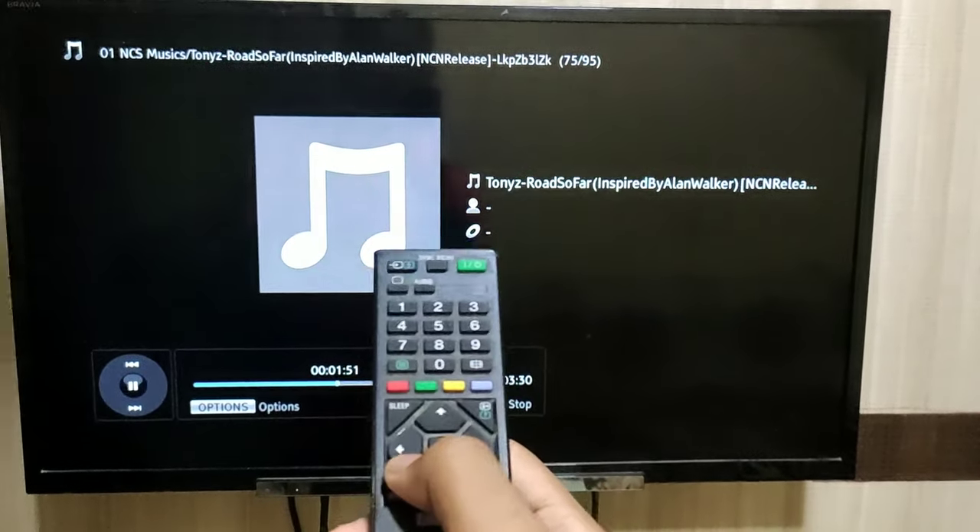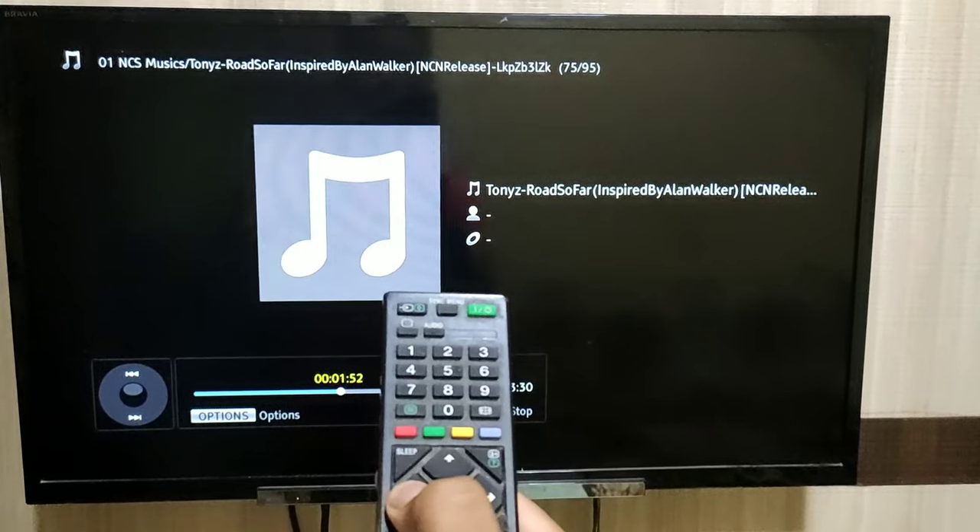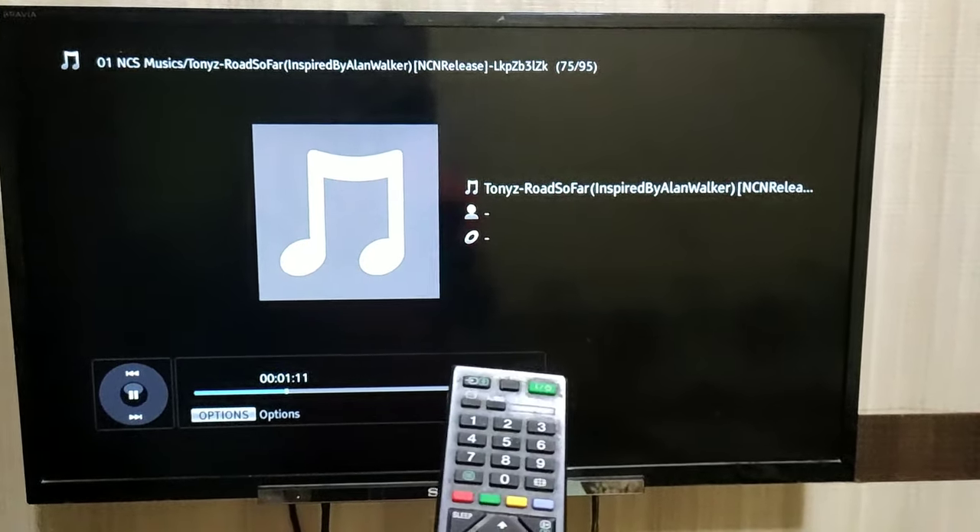And you can also rewind the music by pressing on the left arrow key button. See, it is now rewound.